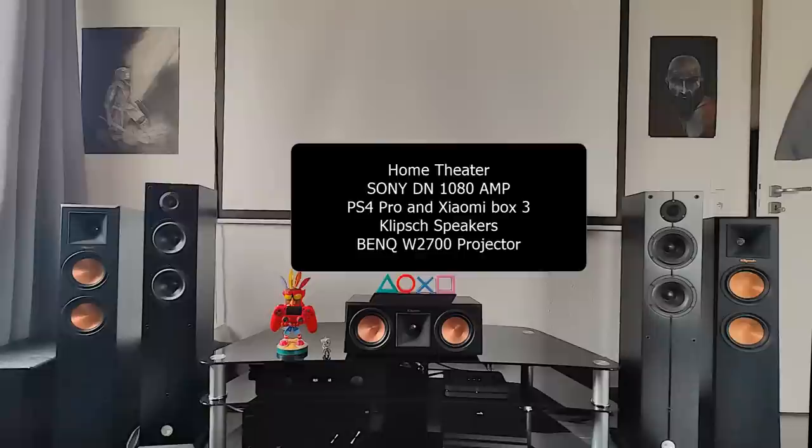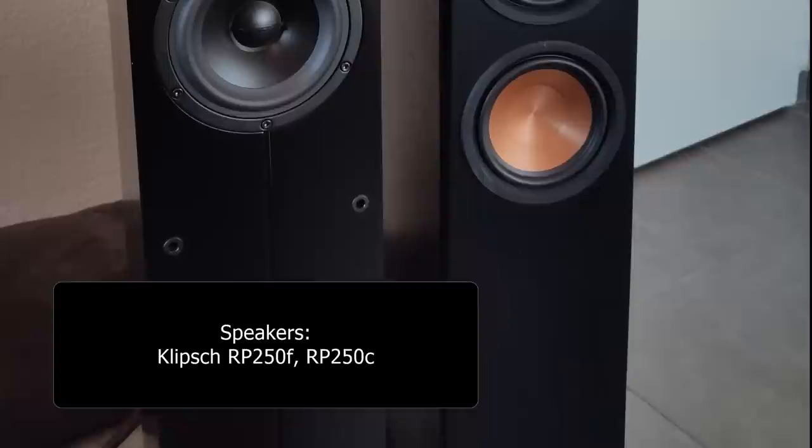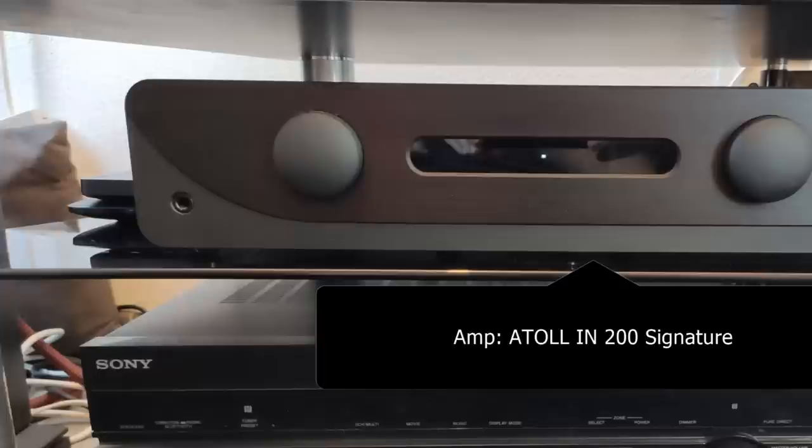So this is Guillaume's system. He's from France and he's a young guy. He has two systems — one for home theater and one for stereo. For the home theater, he has the Sony DN1080 amp, the PS4 Pro, and Xiaomi as his source. For speakers he has the Klipsch RP-250F and the RP-250C, the Velodyne Impact 10 subwoofer, and the BenQ W2700 video projector.